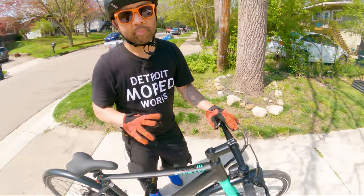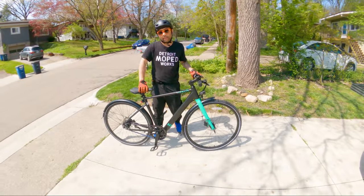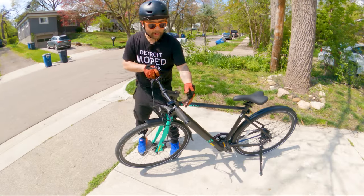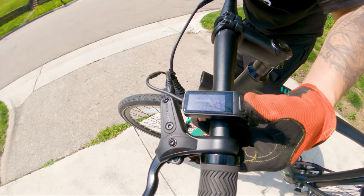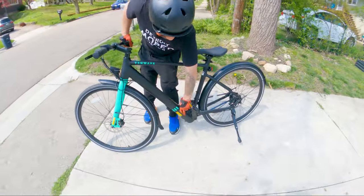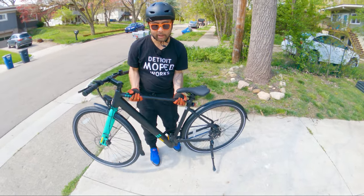You can cycle through pedal assist levels one, two, and three, with a top speed of about 20 miles per hour. You hold down the plus button to turn on the headlight. The battery lives in the down tube — it's not removable, with the charging port right there on the frame. However, the bike is super light at only 33 pounds.